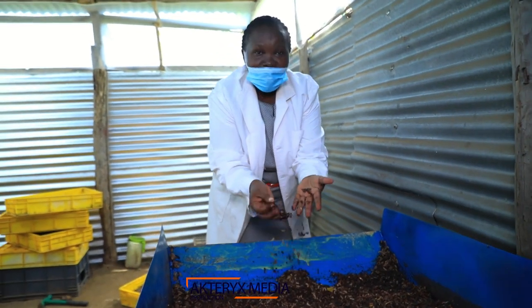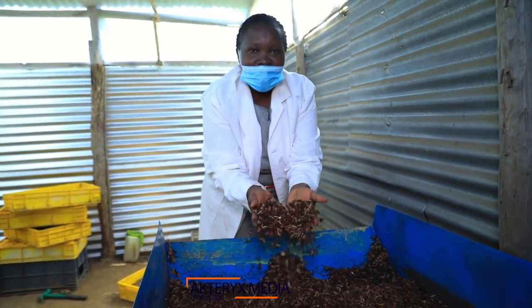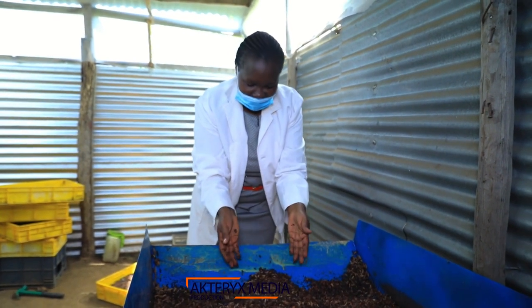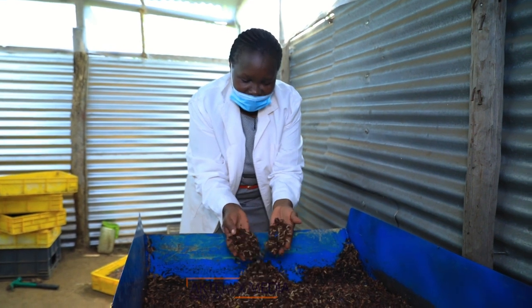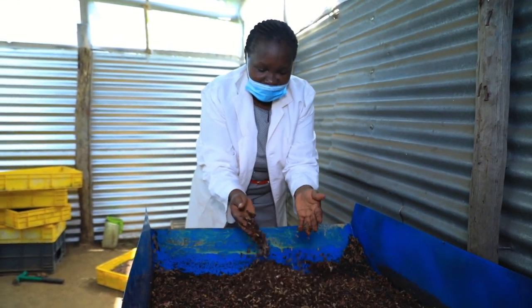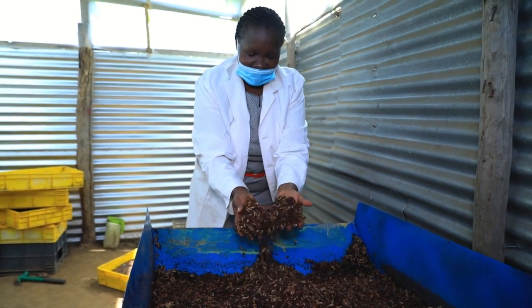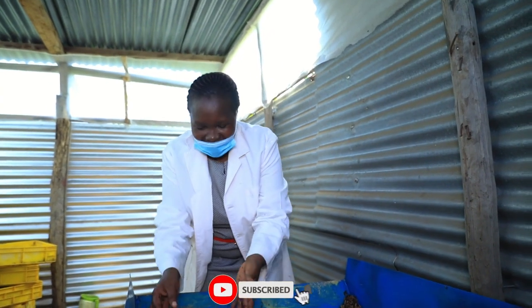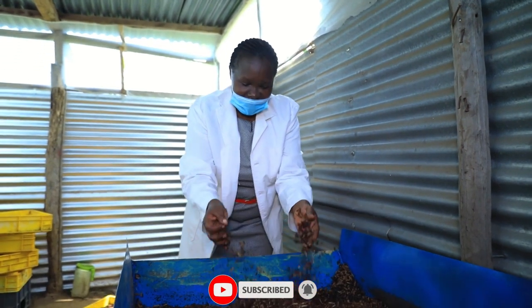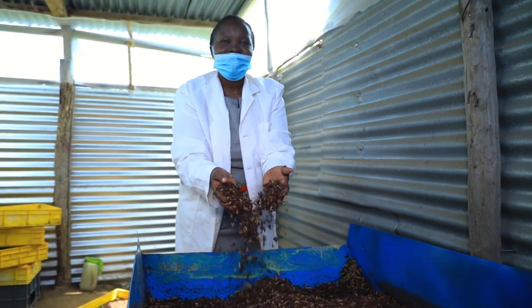Thank you so much for watching this black soldier fly farming episode. Please feel free to leave us a comment on what you have learnt. Don't forget to subscribe and share with your network. Together, we can learn. Thank you.